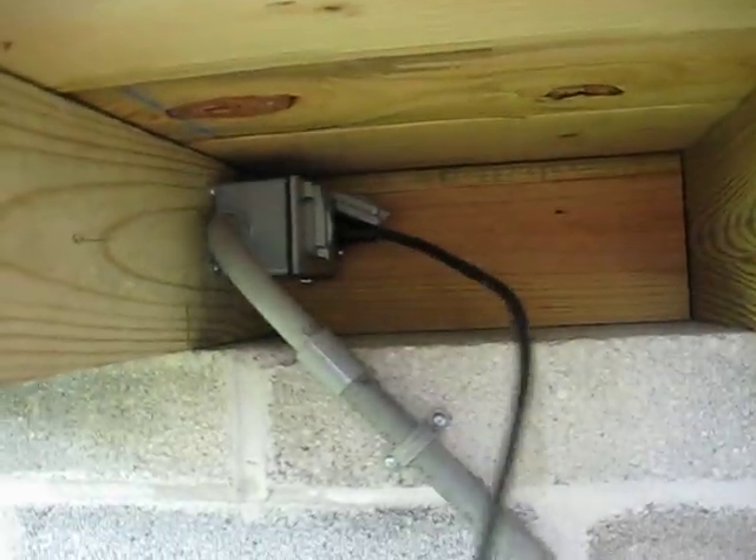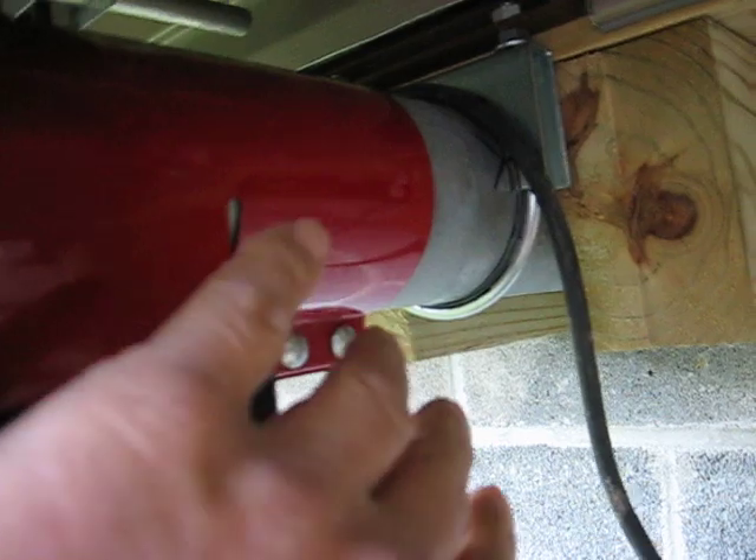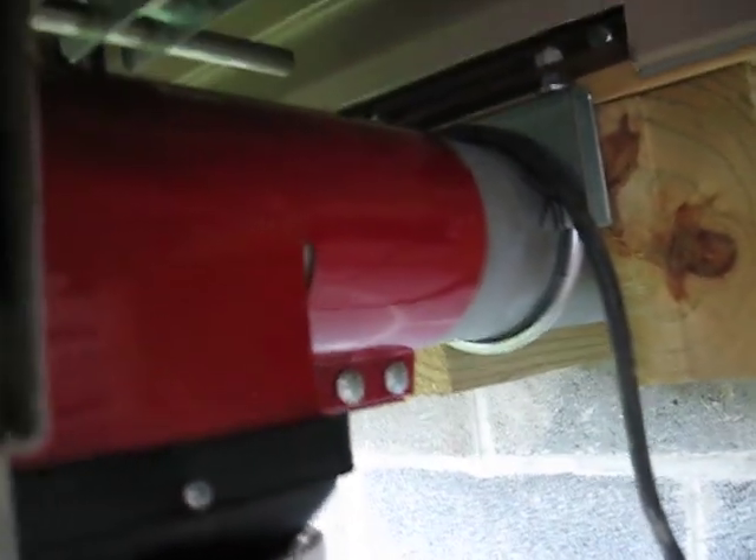There's a conduit that brings electricity out to the motor. I have a plugged cord attached to the motor. If I ever had a problem with the auger, I can easily pull the auger out, make any repairs, and put it back.